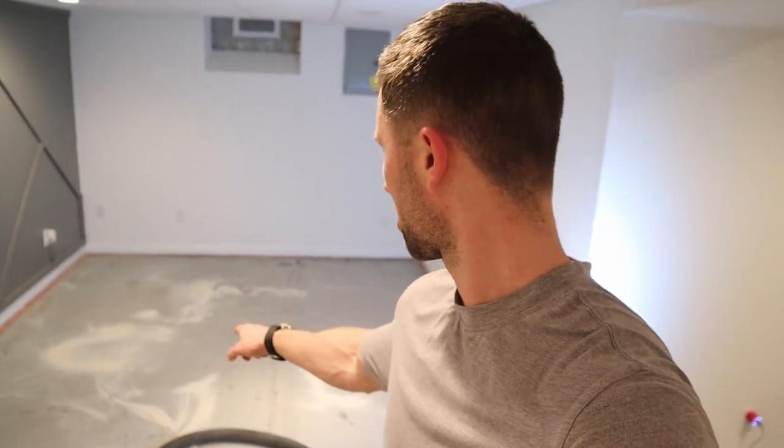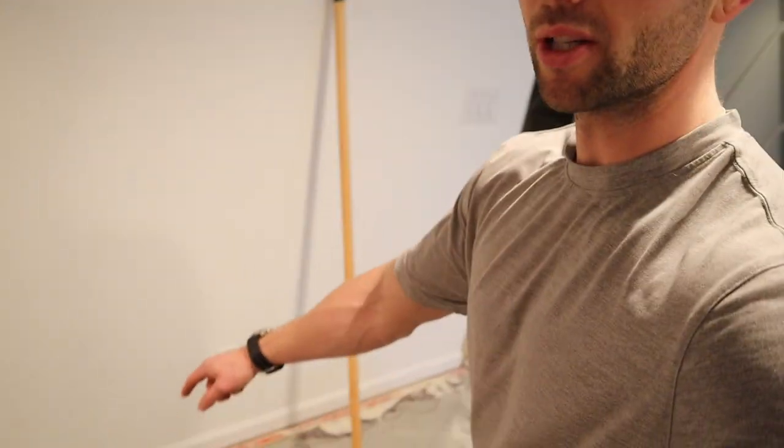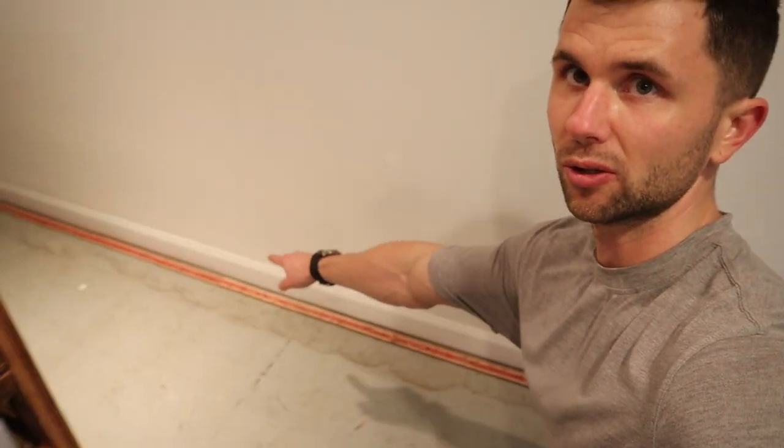CJ here with Starter Builds, giving you an update on this basement flooring project. I've officially removed all of the carpet as well as the carpet cushion. The next thing to do is remove these tack strips along the baseboards that essentially secure the carpet in. I'm going to go around and remove those, do a nice sweep to collect all the dust, and then we'll be able to lay down this flooring. Stay tuned for the build, guys.